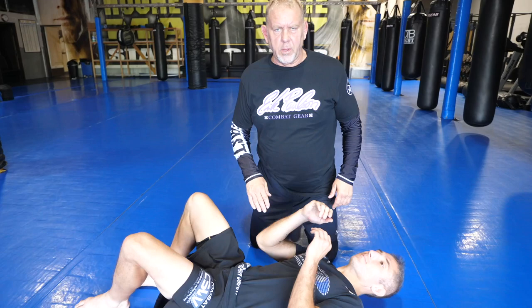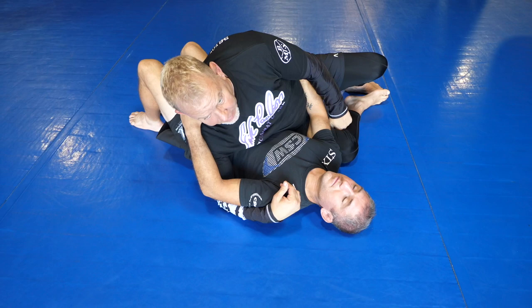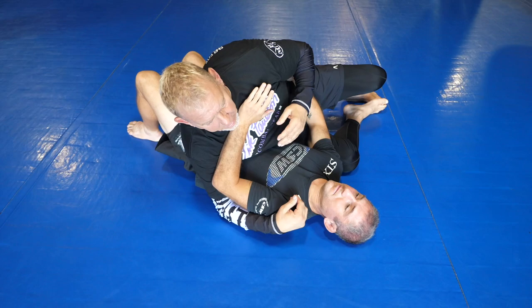Hi, I'm Eric Paulson. I'm going to show some armbar attacks from side control that are very useful. This is Trent Mao. I'm going to bring Trent in with me. The first thing I'm going to be in is side control. From here, I'm always trying to get the underhook. Once I have the underhook, it makes everything very easy for me to attack.